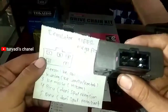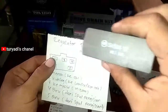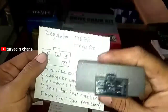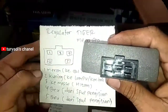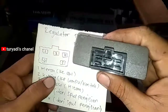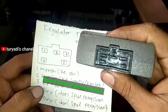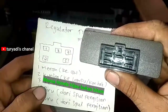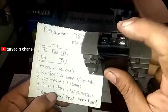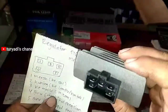Kemudian untuk Honda Tiger dan Mega Pro itu sama. Kode orisinil SH561-12. Soketnya: nomor satu kiri atas merah ke aki, nomor dua tengah kuning ke lampu atau ke kontak, nomor tiga kanan atas ke massa, nomor empat biru dari spool dan kanan bawah biru juga dari spool — dua kabel dari spool warna biru.